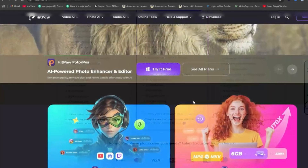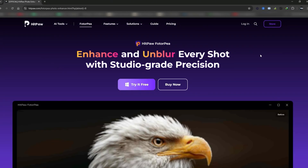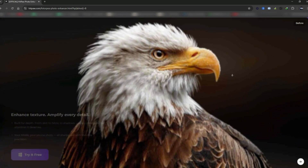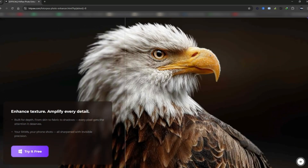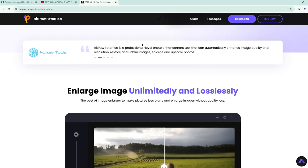The tool we're exploring today is called HitPaw PhotoP. What makes it stand out is its ability to work completely offline, support for both Mac and Windows, and a simple one-time purchase — no subscriptions involved. It's a reliable, privacy-friendly solution you can use anytime. Hit the download link in the description below to check it out.